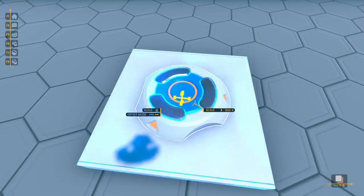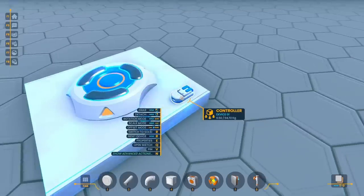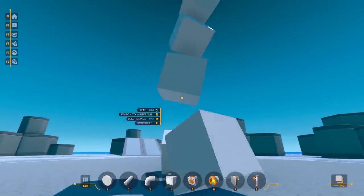Hey guys, today I'm back checking out Plasma, and one thing I've noticed they've added since I played the demo last fall is a component spawner. With this, you can spawn in any item you want from the catalog, and I wanted to try using this to make a functioning 3D printer.